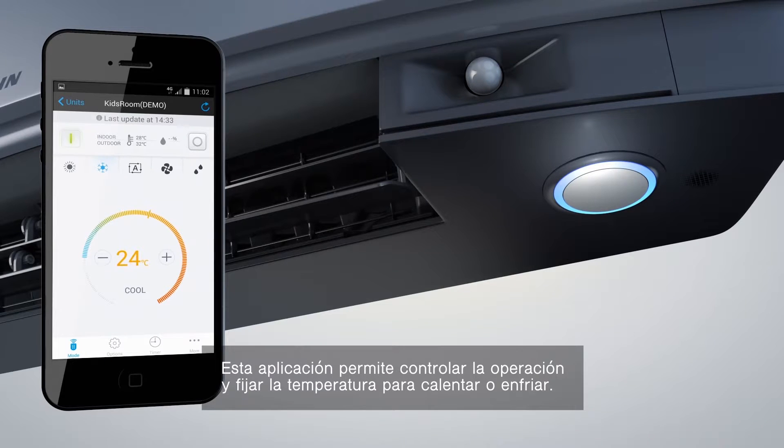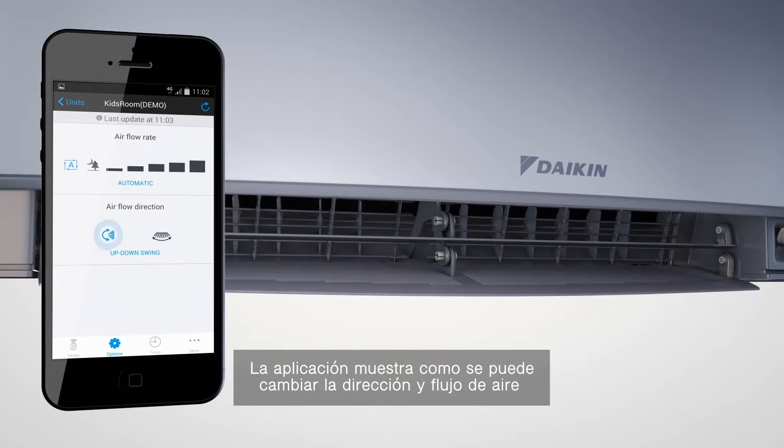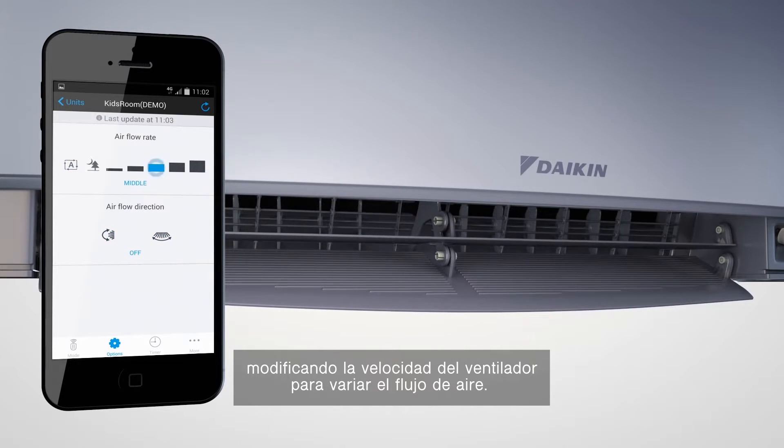This versatile app allows you to control the operation mode to set the temperature to heat or cool. You can also select fan only or dry mode. The app shows how you can manage the airflow rate and direction by changing the fan speed to increase the airflow rate.